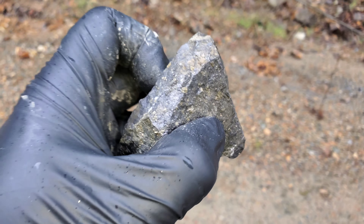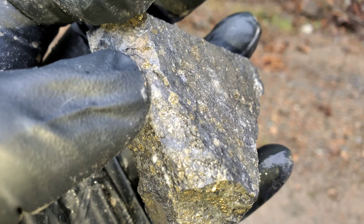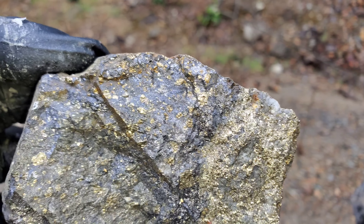That white in there is barite. And this is the last hunk of that sample.